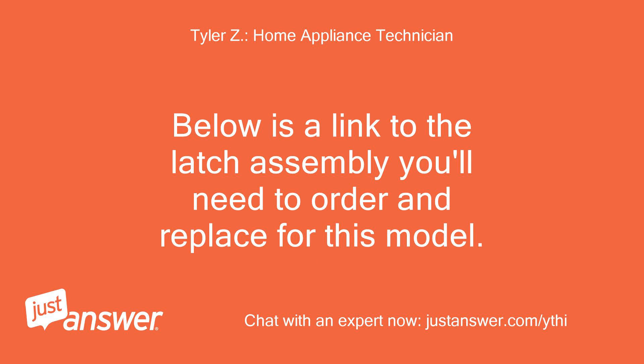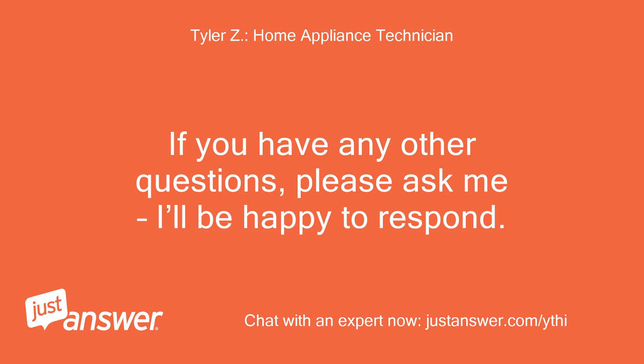Below is a link to the latch assembly you'll need to order and replace for this model. If you have any other questions, please ask me, I'll be happy to respond.